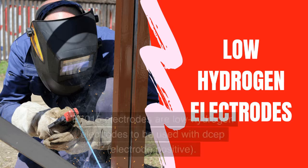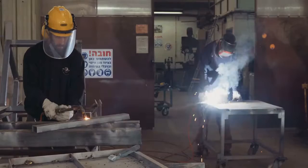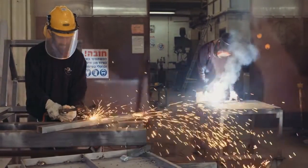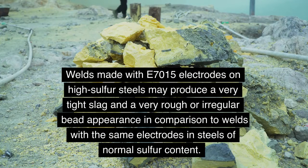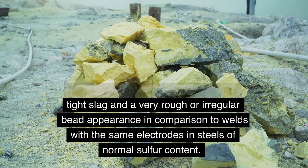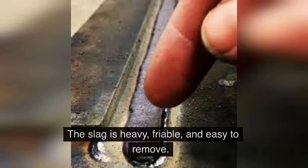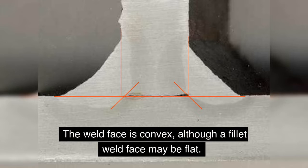E7015 Welding Rod. E7015 electrodes are low hydrogen electrodes to be used with DCEP, electrode positive. The slag is chemically basic. These electrodes are commonly used for making small welds on thick base metal, since the welds are less susceptible to cracking. They are also used for welding high sulfur and enameling steels. Welds made with E7015 electrodes on high sulfur steels may produce a very tight slag and a very rough or irregular bead appearance in comparison to welds with the same electrodes in steels of normal sulfur content. The arc of E7015 electrodes is moderately penetrating. The slag is heavy, friable, and easy to remove. The weld face is convex, although a filet weld face may be flat.